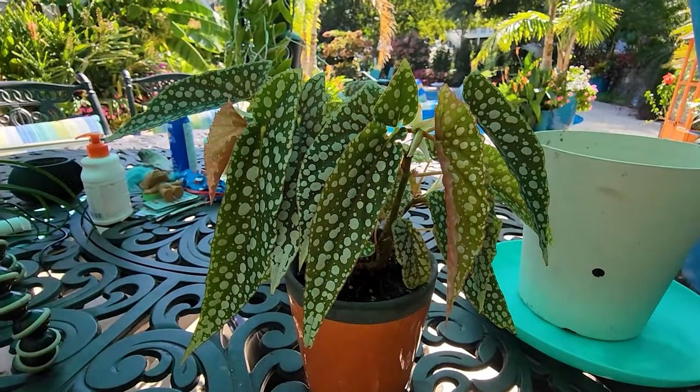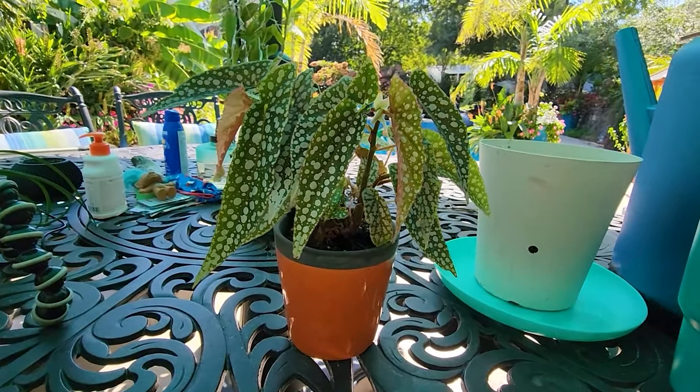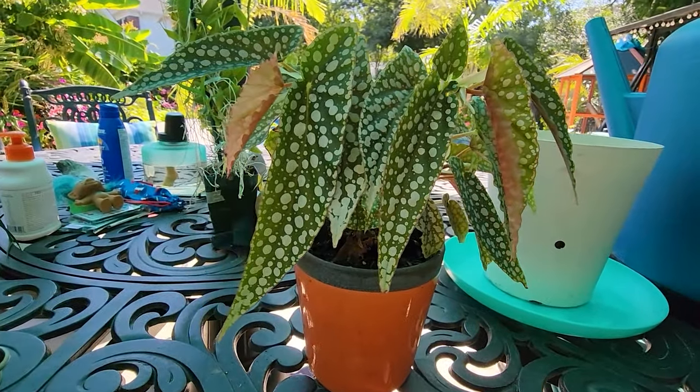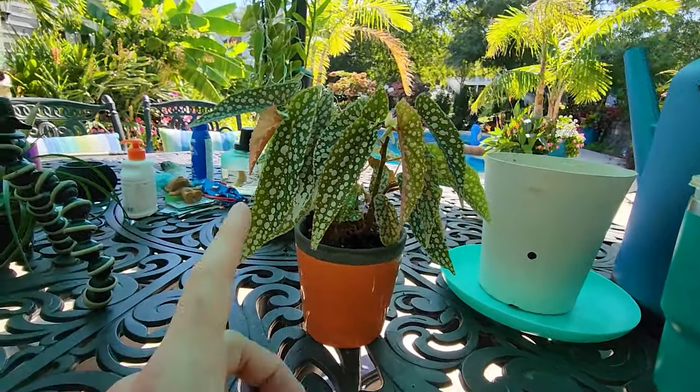I just realized I've never filmed just repotting a begonia before. I used to be good about making sure to go over the really basic things, and somehow everything just started finding its way into the hour-long vlogs. That's not very helpful to people who are looking for something specifically.